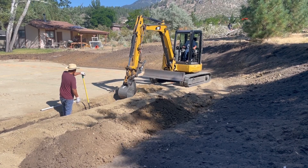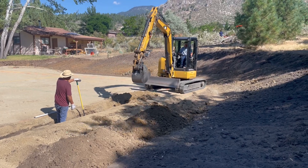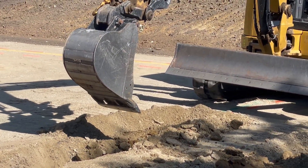That bucket has what they call a butter bar on it — a piece of metal that is welded across the bottom of the bucket there instead of teeth.